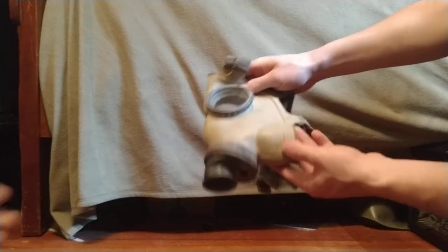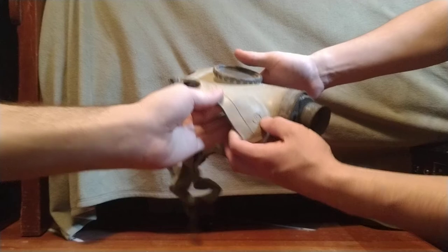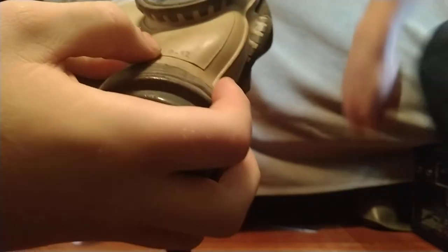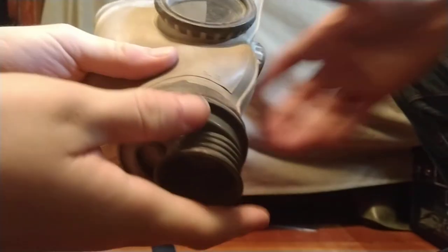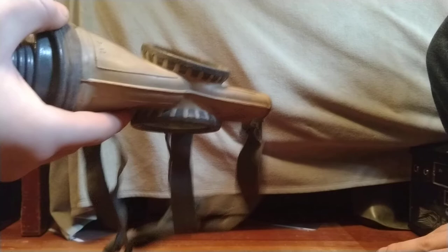Before we move on to the interior, let's show off the markings on the face piece. So here we have a number two for a size marking, and then there is a stamp — you have the mold number, which is number 12, fairly early. So that is a very early mold. Given that this is an experimental mask, that's not really that surprising.